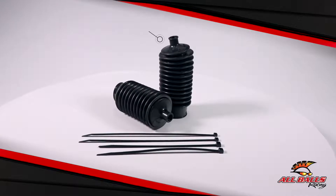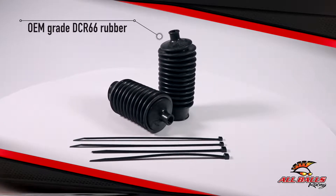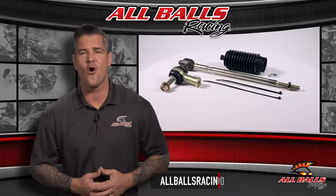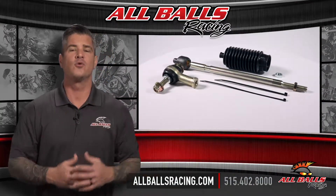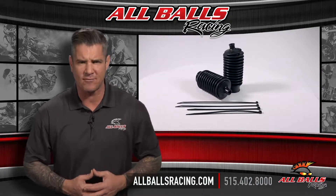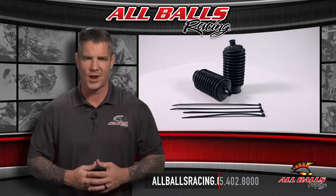If you happen to encounter a tear or rip, grab a set of the rack replacement boots from All Balls Racing. For more information, visit us online at allballsracing.com. Whether you ride on or off road, All Balls Racing has the bearings and driveline components you need to handle whatever comes your way.